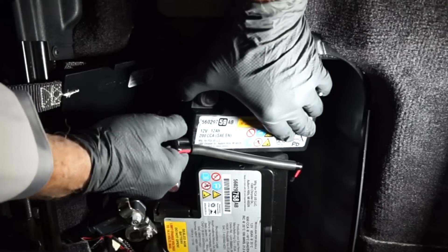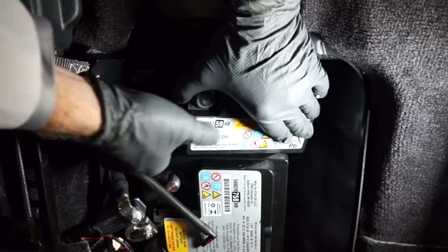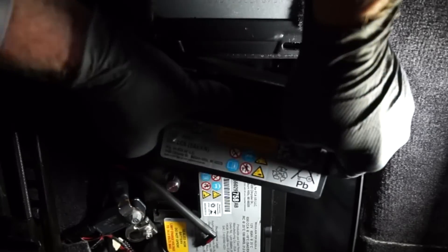Then remove the vent tube from the side of the auxiliary battery. Now we can remove the auxiliary battery.